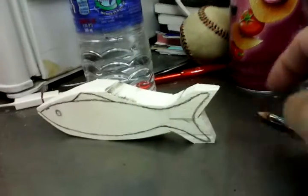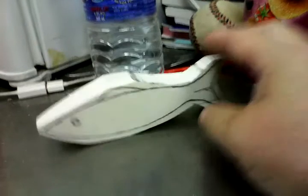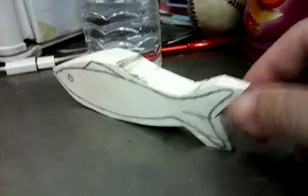Started working on a planer bobber. This is out of that Alumilite resin stuff. Got a planer bobber, figured I'd try to make one of them at home.